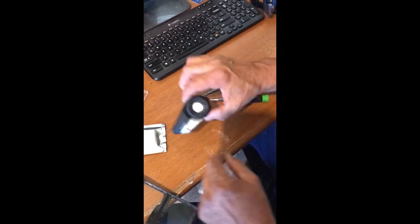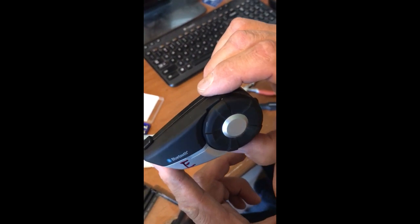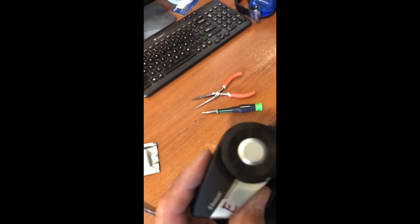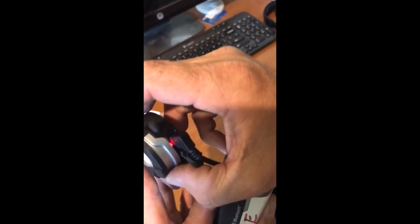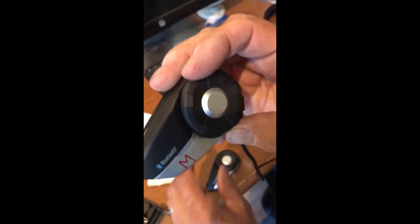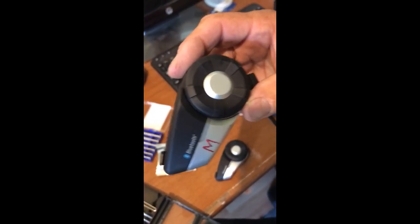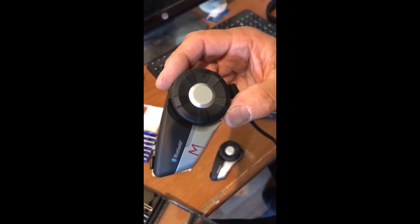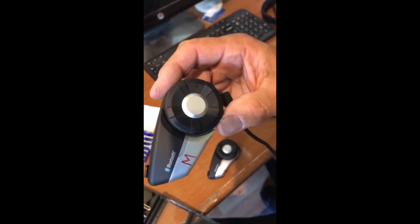Today we're going to replace the battery in this little SENA 20S Bluetooth. The problem they're having with these SENA 20S right now is that the batteries go dead. I just did mine and replaced it - you can see the little red charging light is on. What happened was mine quit charging altogether. It was charging on a charger and something happened. I guess you can't leave it on too long or you will burn out the battery. So today the job we have at hand is to replace the battery in my wife's SENA Bluetooth.